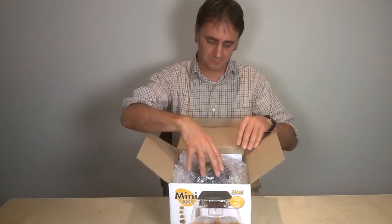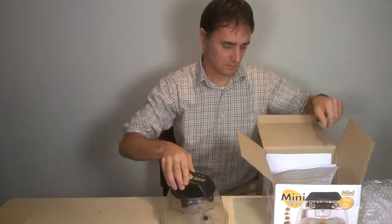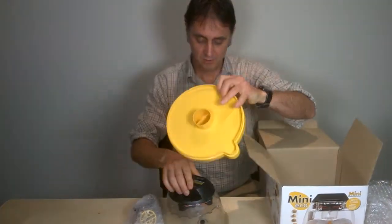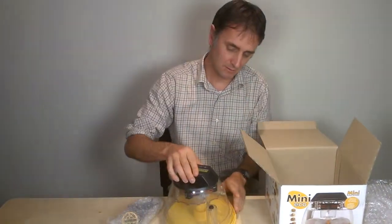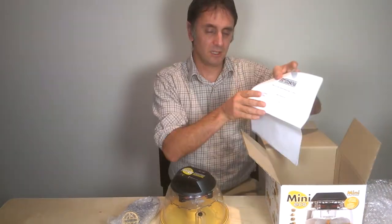Let's have a look at what we've got: the lid, the power supply unit, the base for the incubator, and the instructions.